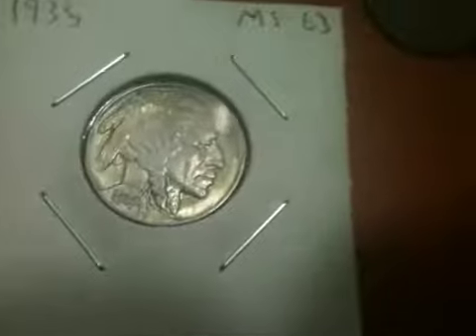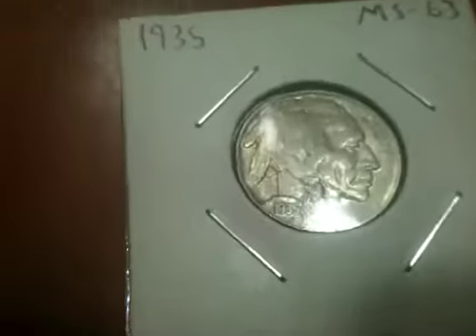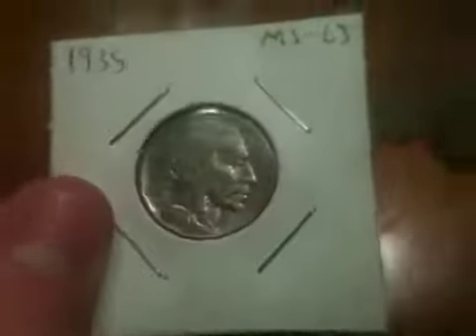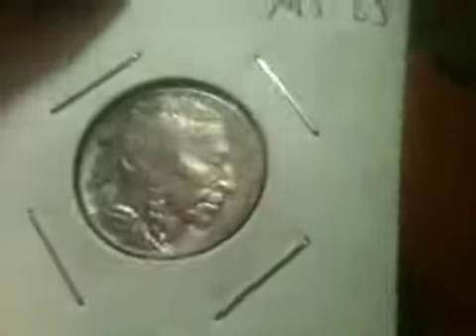They obviously took out the more expensive ones, because they're missing dates and stuff. I'll show you this one, which I actually got out of these two that I got as a gift. I think it's an MS-63 — it's looking really good. It's got some toning going on and a lot of luster to it, well considering how old it is. I'll turn one of these lights off — sometimes that helps. Yeah, it's just a normal 35, but it looks pretty good.